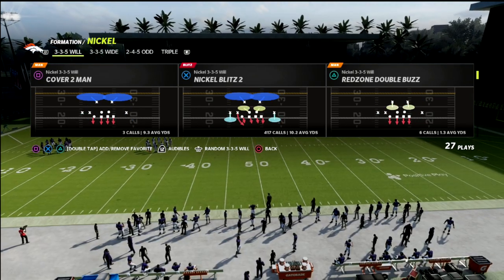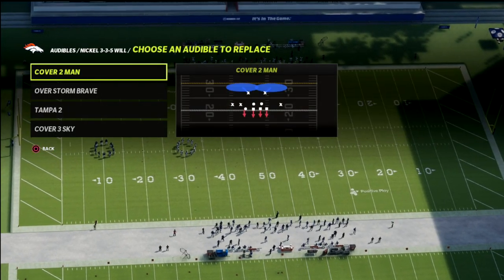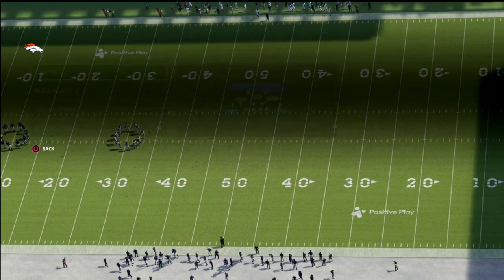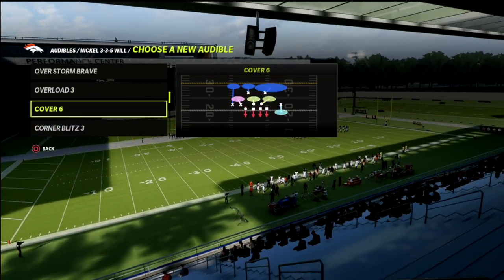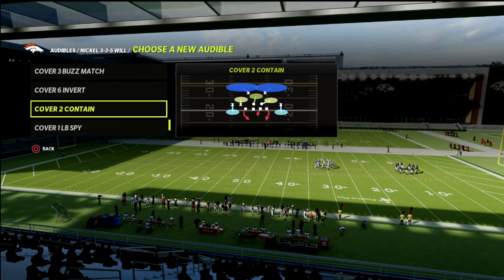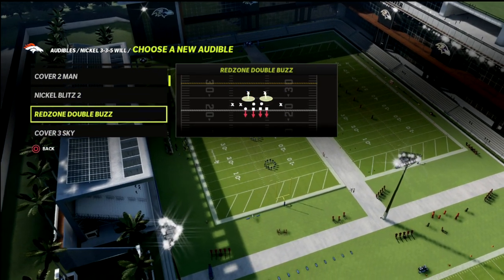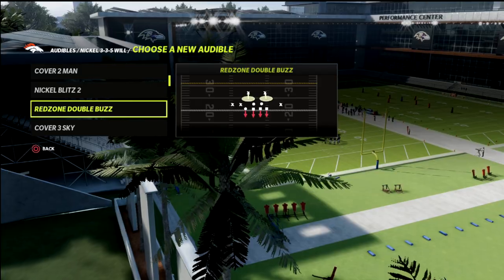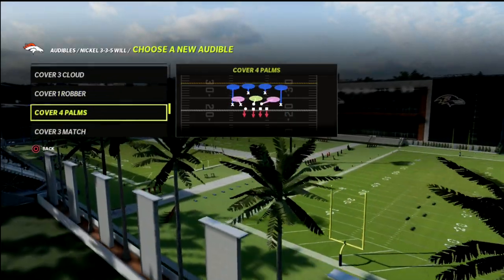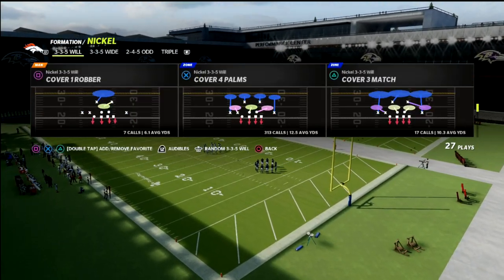Let's talk a little bit about PA Boot Over and why it is so dang hard to stop. We're going to cover a couple of different coverages. Cover 4 Palms is going to be kind of our base call, then we have Cover 6, Cover 4 Quarters, the Cover 3 Match — whether it be Cover 3 Buzz Match or the standard Cover 3 Match — and lastly a basic Cover 3 or man coverage like Cover 1 Hole or Cover 1 Robber. I personally like Cover 1 Hole. Let's jump into this and come out in Cover 4 Palms as our number one play call.